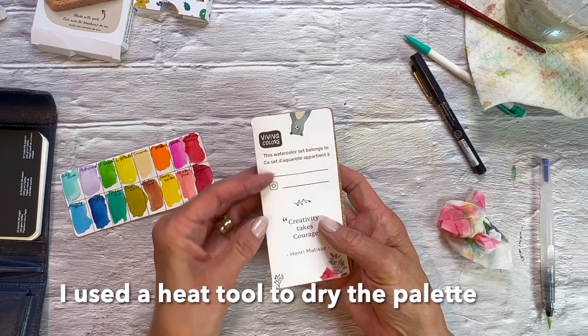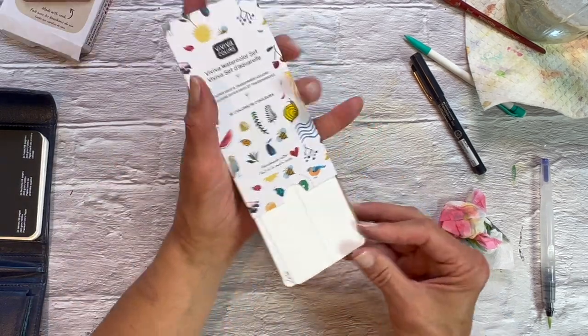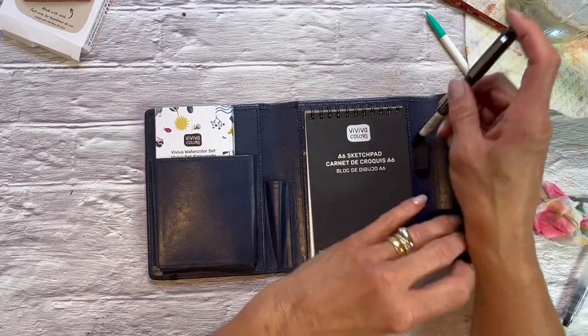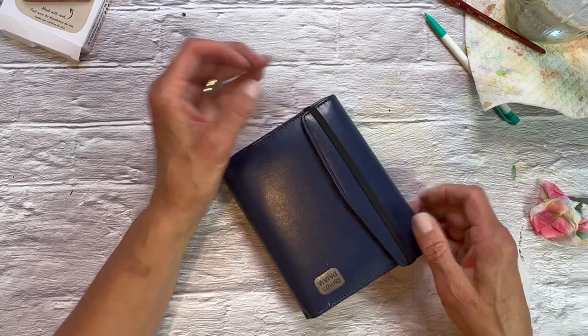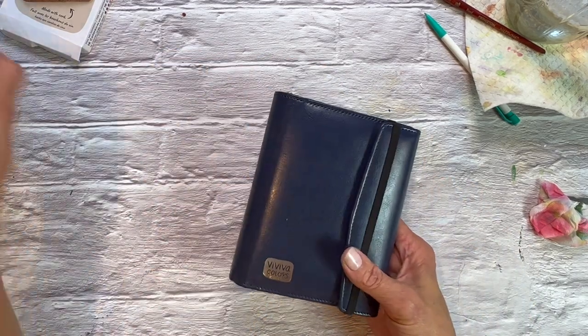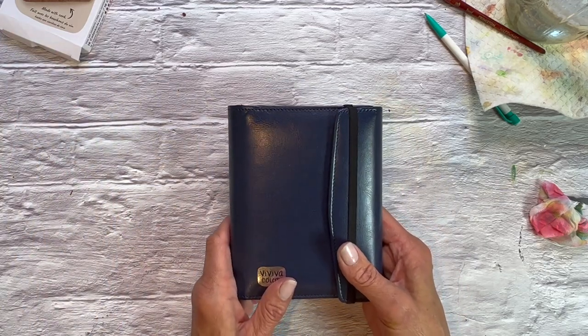I'm going to wipe this off — you can see because that paper is coated, just a damp rag and your palette is clean in two shakes of a lamb's tail. I'm going to close it up, add my swatch card in, and pack this in here. That fits nicely, and I'll put my pen back in. This is with the paint pans in — it fits just fine. So if you prefer to use paint pans over the color sheets, you'll be all set. All right, I'm excited. Let's go get in the car.